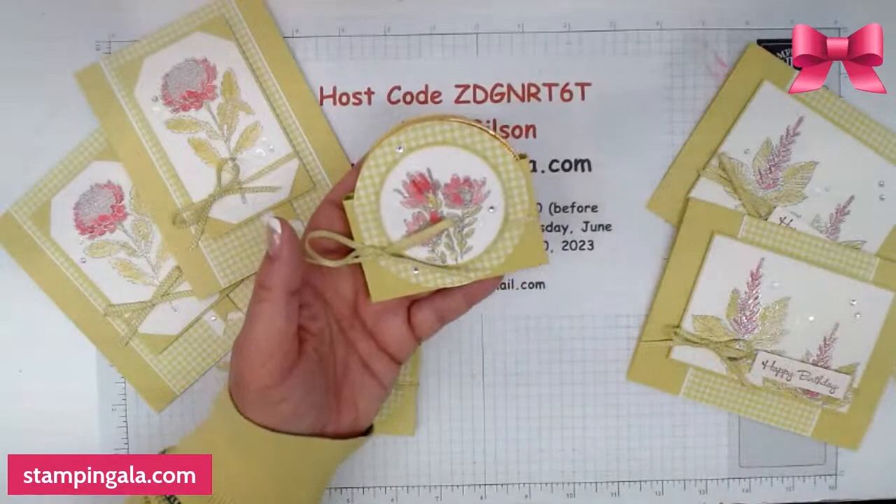I hope you like the projects today. Remember to use the host code if you'd like these make-and-takes sent to you. I'll have this on my blog tonight because I already have the PDF done. If you're interested in the DSP sale, that's going on for the entire month — it's 15% off all DSP that is $12.50 in cost. And one last thing: if you are interested in signing up as a hobby or business demonstrator, I'd love to have you on my team — reach out to me if you'd like more information. Ladies, thank you so much for joining me today. I really appreciate it and I hope you have a wonderful night. Talk to you soon. Bye bye.